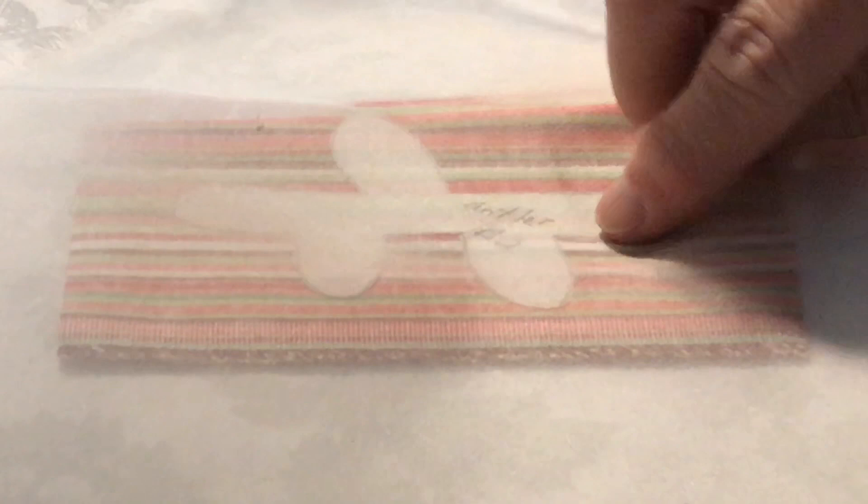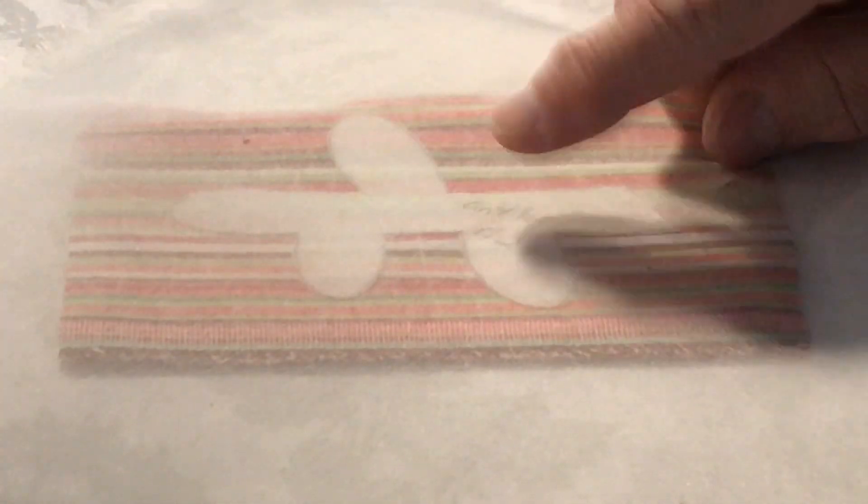I've always used this cover sheet, and the reason for that is because I don't want to accidentally have any glue or have my pattern upside down by mistake and iron it. You don't want to have that happen. Once you put that on there, that glue is sticking to that fabric.